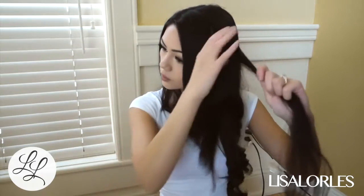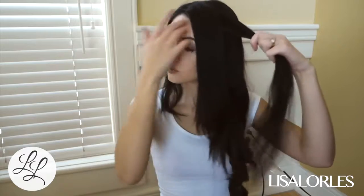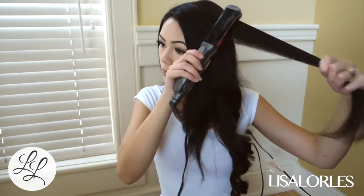Typically when I want to curl my hair, I never reach for a curler. I always reach for a straightener, so I do it pretty differently than most.